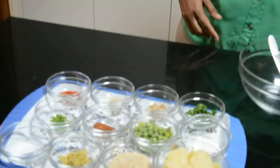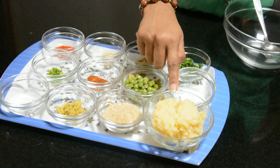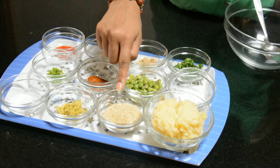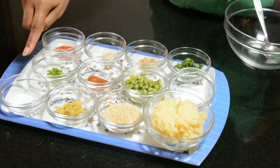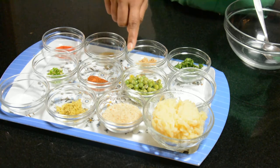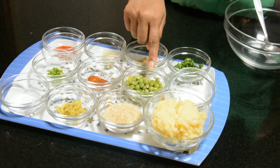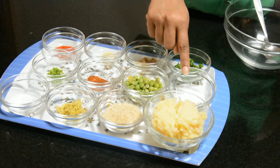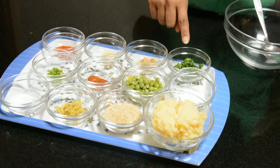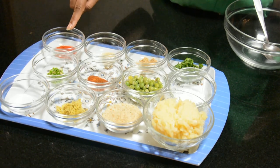What do we need to make it? First of all, we need potatoes, bread crumbs, ginger paste, salt, green chili, garam masala, green peas, cornflour, sugar, dhania, aamchur powder — or you can use lemon juice — sugar, chili, and red chili.